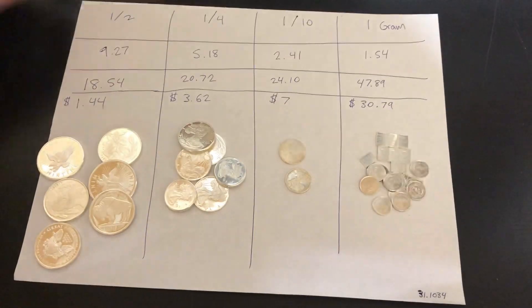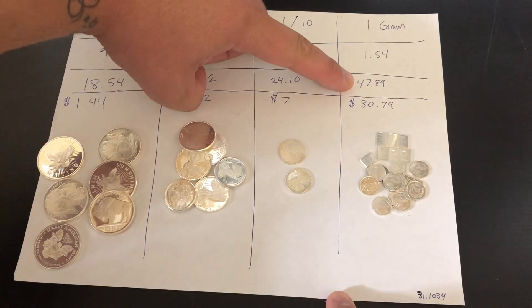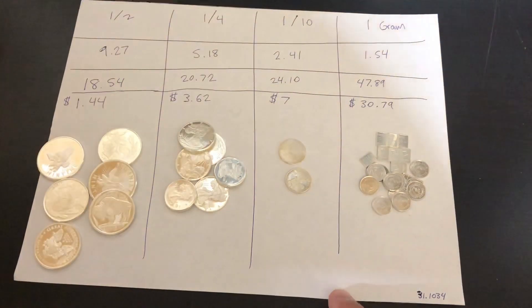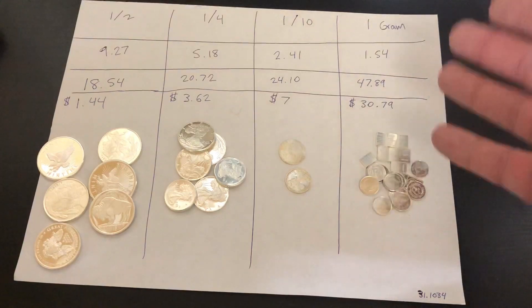For these little one-gram salmon pieces, at $1.54 each, that's $47.89 to get to an ounce of silver. That's a $30.79 premium. Are you kidding me? Almost $31 premium for generic silver? Crazy. Who's paying this? Why are people paying this?